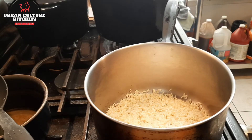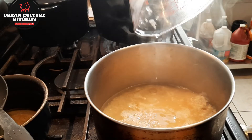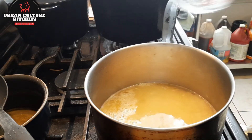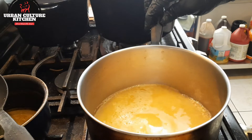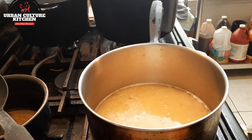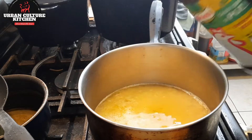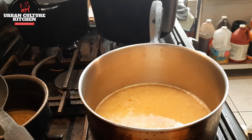Now that the rice has been toasted, you want to add in your two cups of water or chicken broth. Let this come to a boil before you simmer. If you don't have chicken broth, you can use chicken bouillon. This elevates your rice.